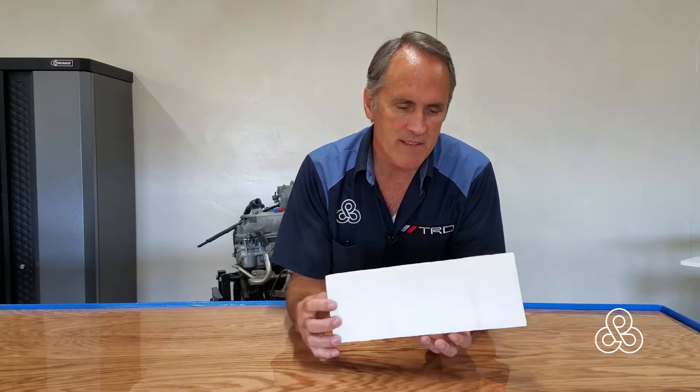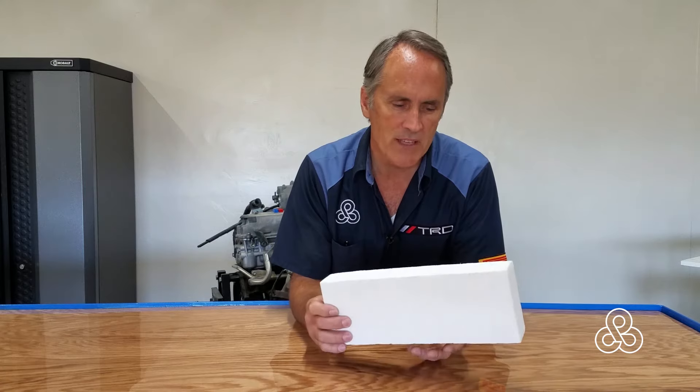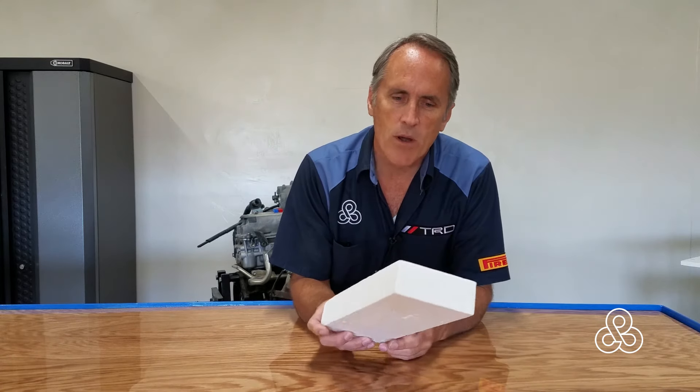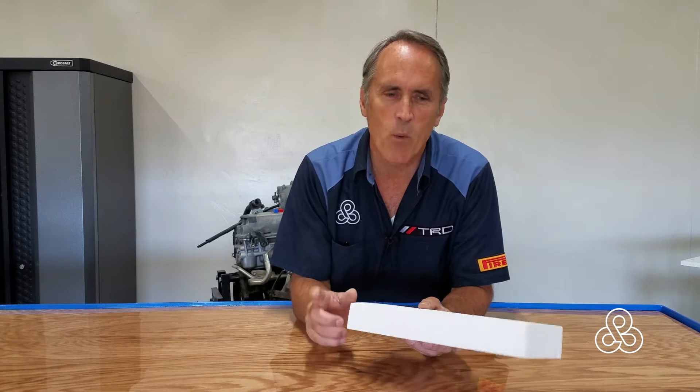Today is step number four in the Airete Supercar project. I have here a piece of foam — this is one of the methods you could have used to build a full-size model or the plug for this car. But we have opted for building it in plaster, and going through this whole process I'm going to tell you why we chose to go that way and why it's my preferred method of building a full-size model like this.